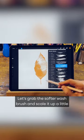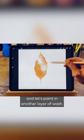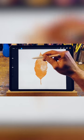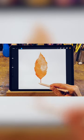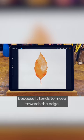Let's grab the softer wash brush and scale it up a little. Let's paint in another layer of wash. I'm using very light pressure here as well. Darkening the edges like this will help create the look of real paint, because it tends to move towards the edge as it begins to dry.